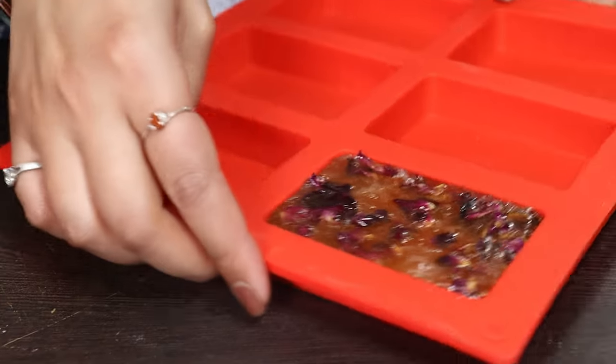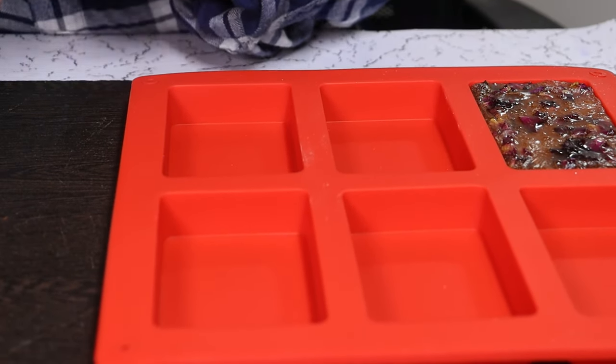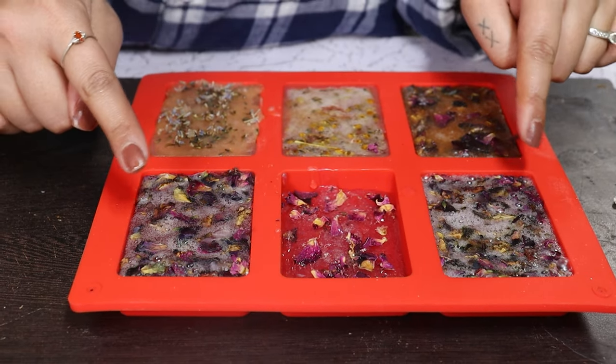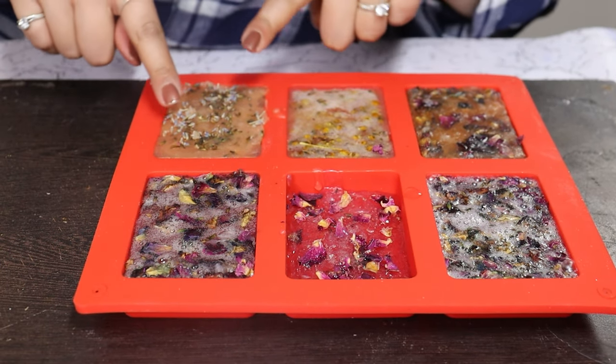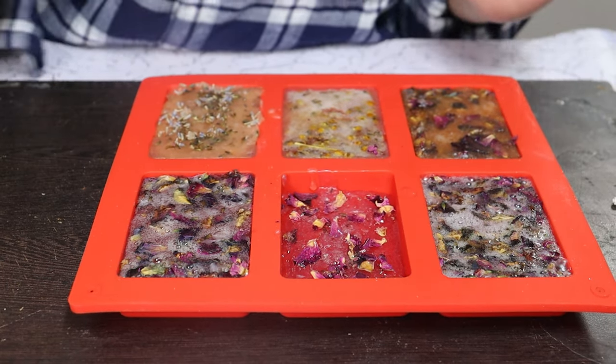Now let's prepare our other soaps in different colors and different essences. I was able to make five and a half soap bars — this one may not turn out very good, but these four will. We are going to let these set and come back for the unmolding.